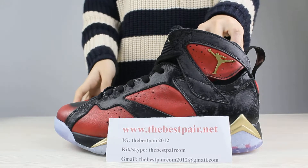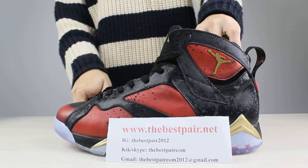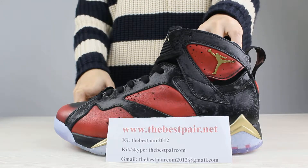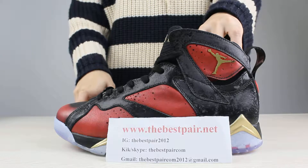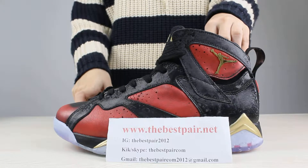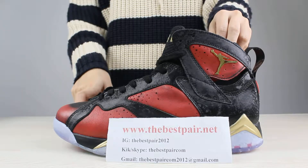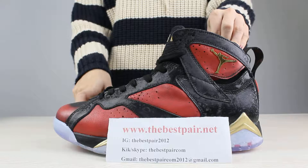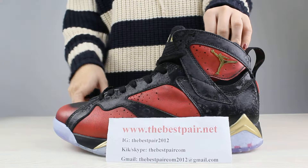Hey guys, today I want to introduce new shoes. This shoe is called Air Jordan 7 Dumbaker. A lot of people want to get these shoes, so today I want to do some review of this shoes. Now let's check the full view of these shoes first.